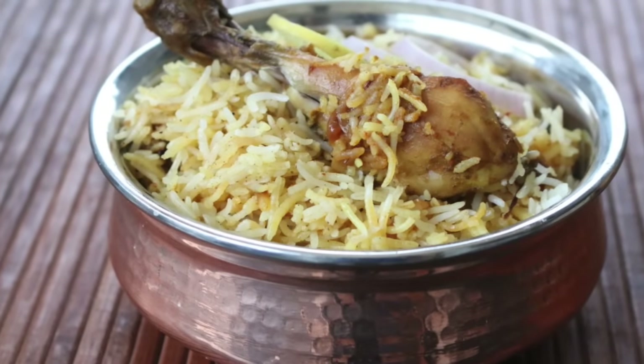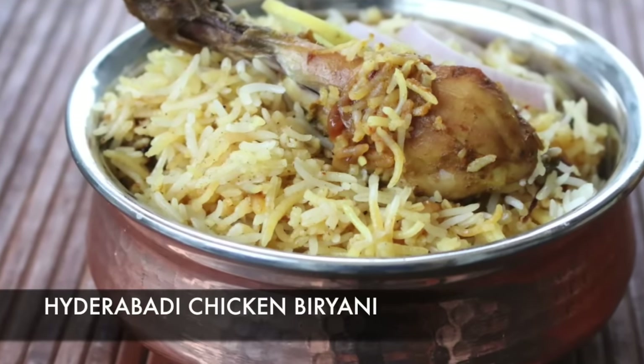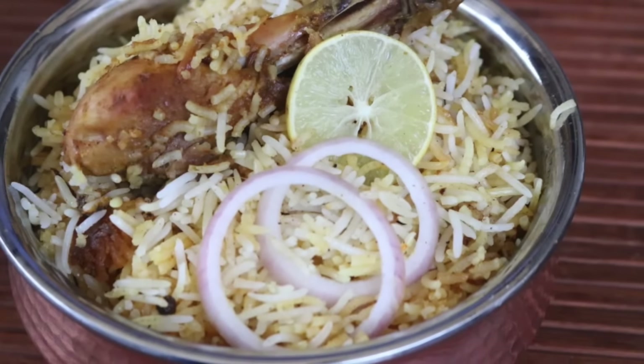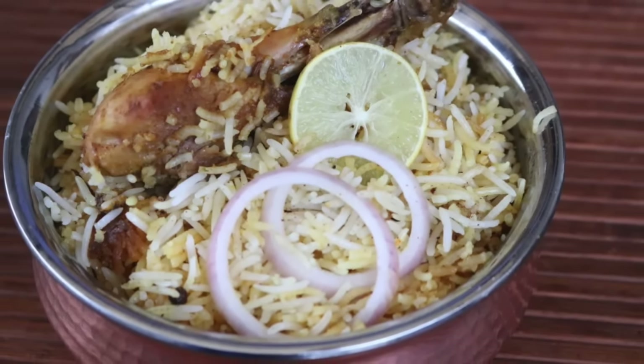Hey guys, this is Bharat and welcome to Bharat's Kitchen. Today we're making perfect restaurant-style chicken biryani. I've worked really hard on this recipe and you'll understand why in a few moments.